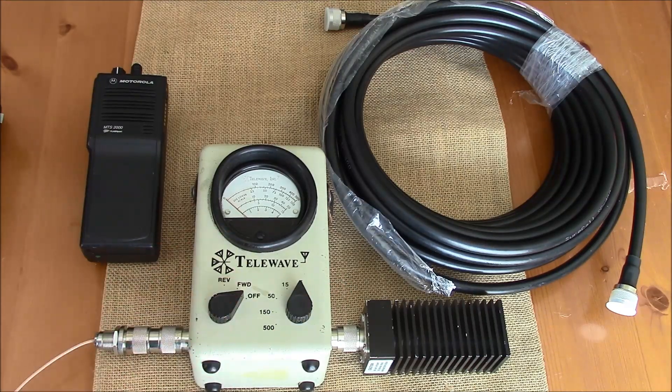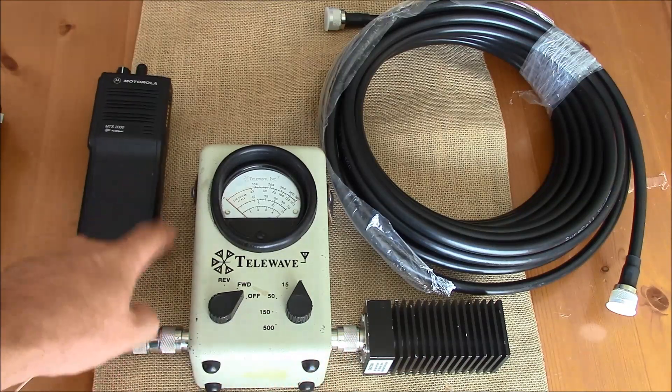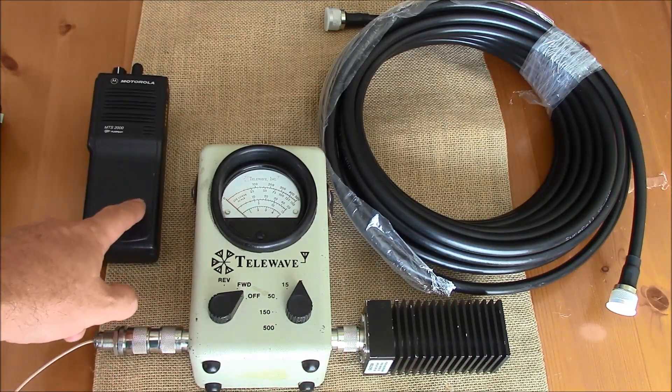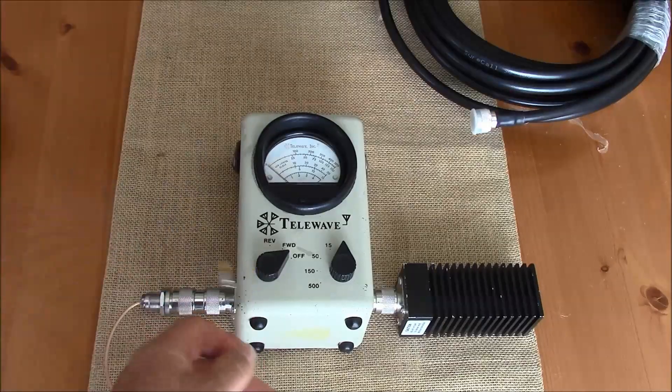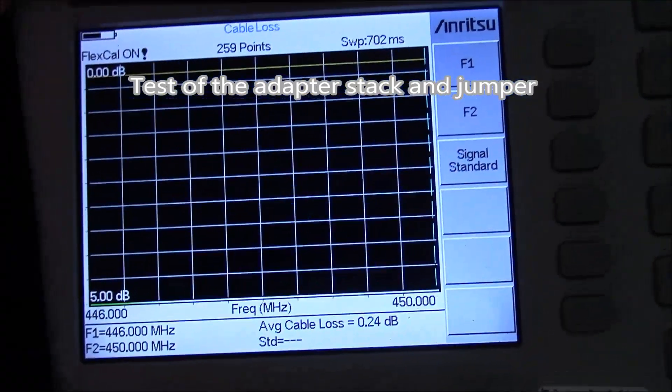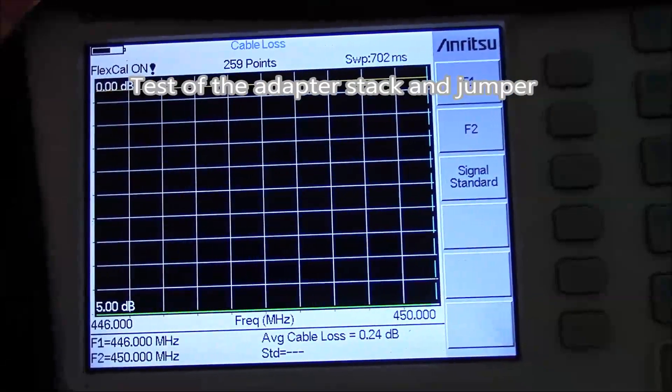Performing tests like this is essentially a bread-and-butter skill for the radio technician and it doesn't require a lot of sophisticated test equipment. I'm just using this meter, a dummy load, a transmitter at the frequency of interest, and of course our cable that will be under test. Our jumper and adapter stack has been tested and you can see my loss at the frequencies of interest is a quarter of a dB.